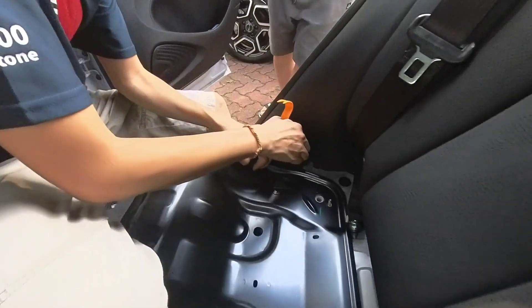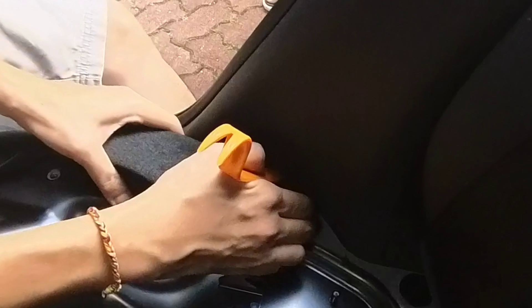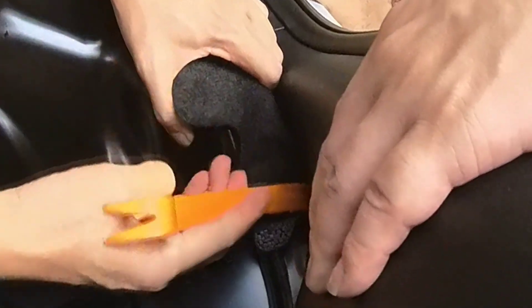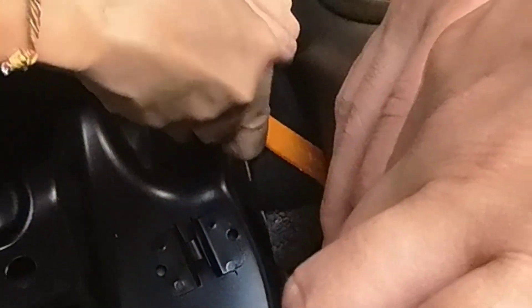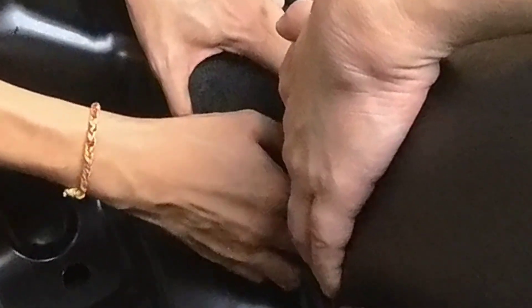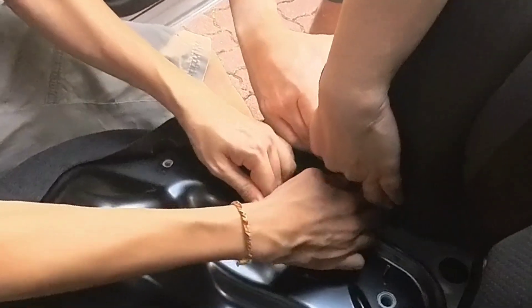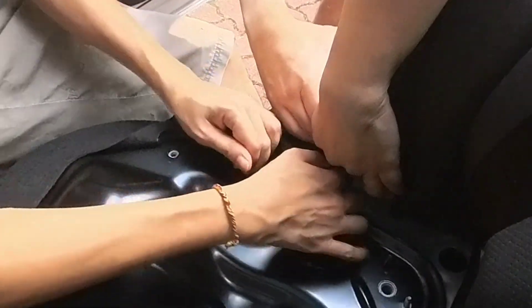Before removing the metal plate cover, ensure all screws and clips have been unfastened. There's one final step: removing the floor liner. Gently lift the floor liner by detaching both sides of the styrofoam glued to it, taking care not to damage the liner or surrounding components. Insert the clip remover along the side arch wall and apply steady pressure to pry it loose. Work slowly to avoid breaking the styrofoam.